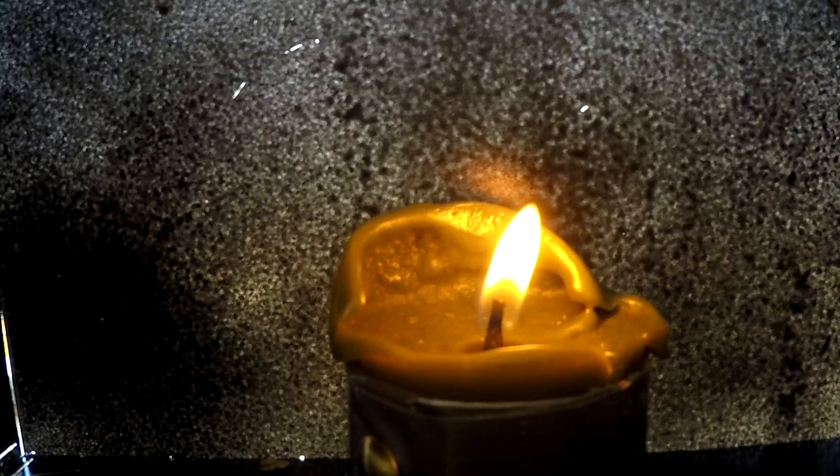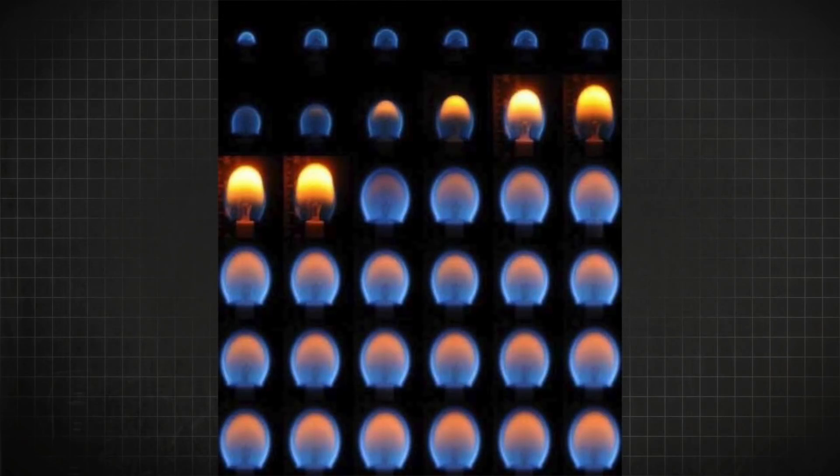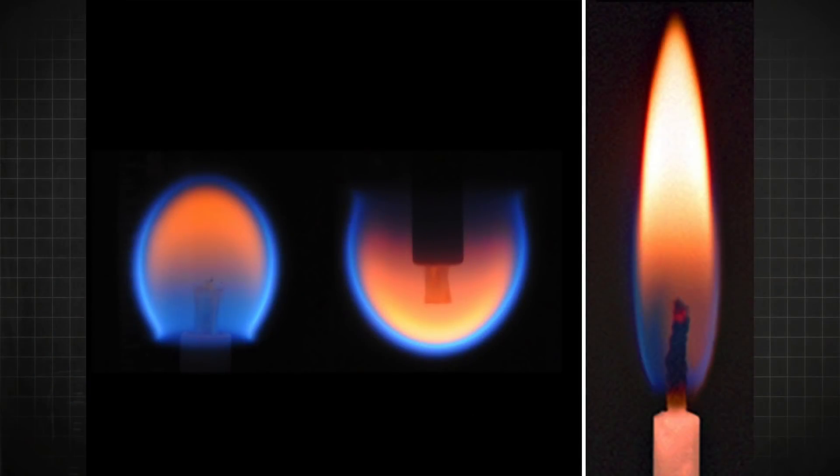Since we filmed at 120 frames per second, we were able to slow down the footage. That's why we were freaking out over a box — it's a spherical flame, just like you'd see aboard the space station. In microgravity or zero gravity, flames burn colder, and if undisturbed, they'll burn with more of a spherical shape.